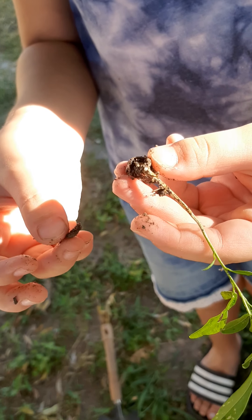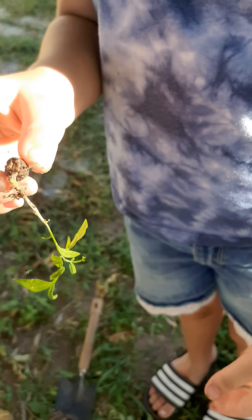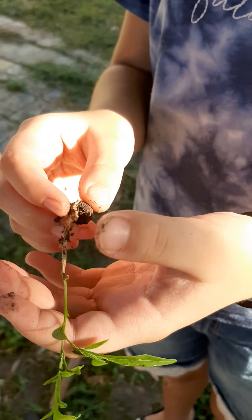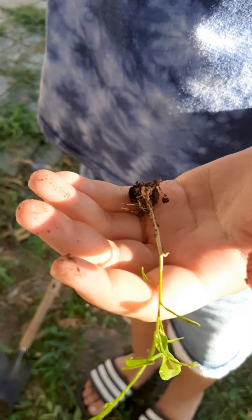Oh my goodness, I got it! You got it! Show it and see what's going on there. Put your hand on the bottom so you can outline it. Okay, now talk about it — tell us what that is.